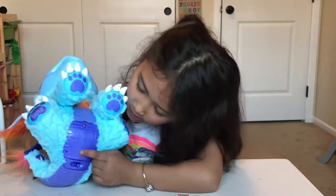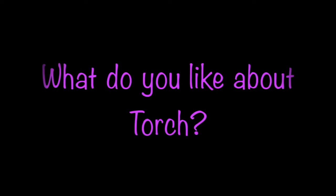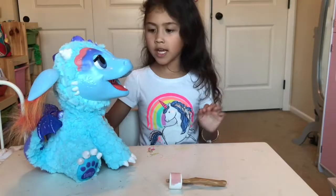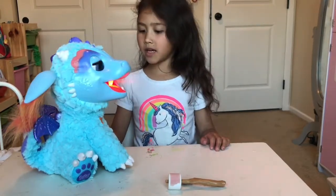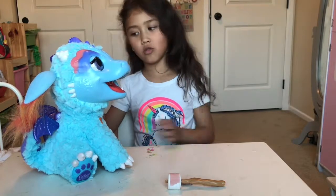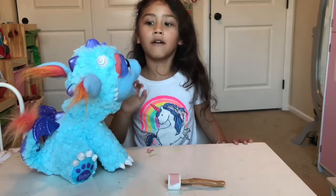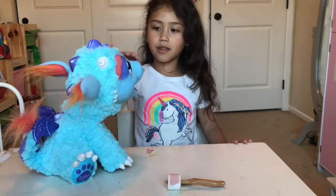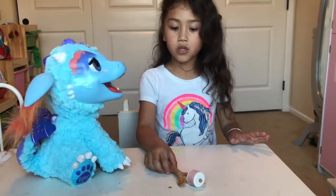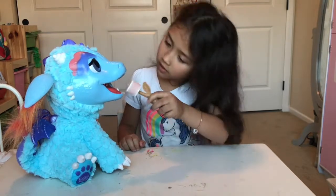I'm going to switch right here and try to turn it on. It breathes mist and it can move its arms and it can move its ears. And the most thing I love about it is you could pet the nose. A cool thing that you can do — you could feed him the marshmallow and I'm going to try to feed him.